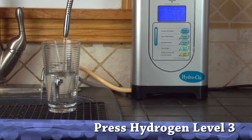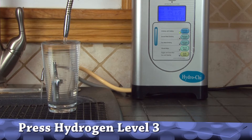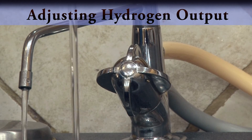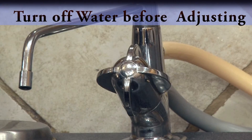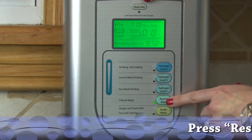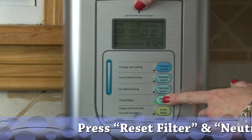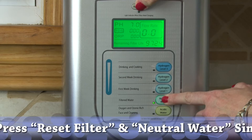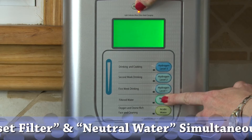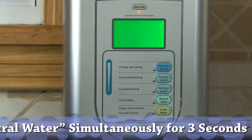However, you may want to get more hydrogen out of your water. This can be done by adjusting the machine, adjusting the hydrogen output. Push the reset filter and neutral water at the exact same time. By doing this, you'll go into the mode which allows you to adjust it.